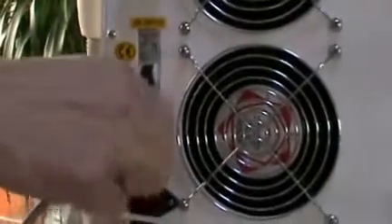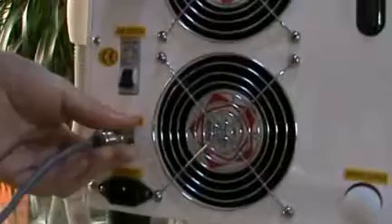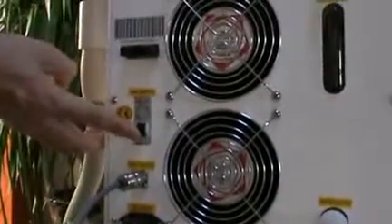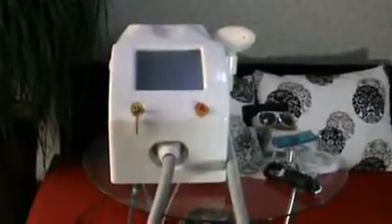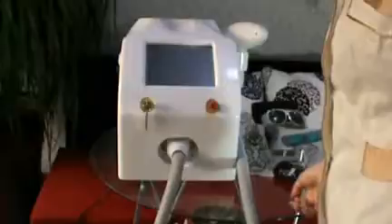Then we plug the foot switch and the power line. Turn on the air switch. Now we start to use the machine. Firstly, turn on the emergency switch. Then turn on the key switch.